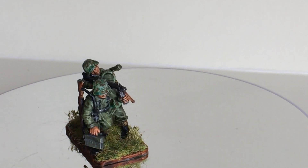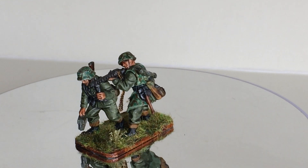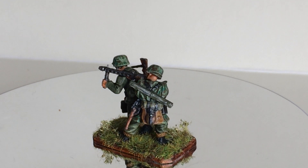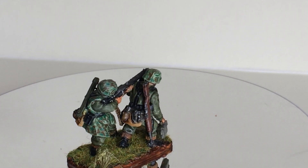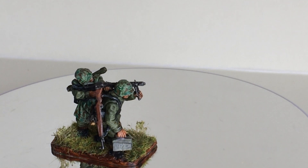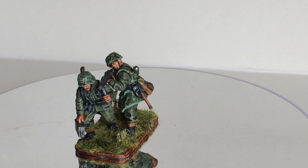I think I already showed you some videos ago the building of this machine gun team. This is a 28mm from Bolt Action from Warlord Games — Germans — and I built this together from two figures. And it's now painted.